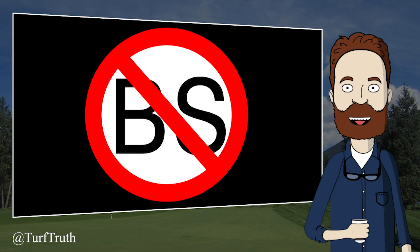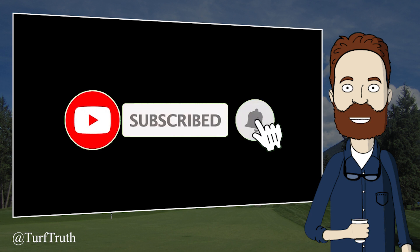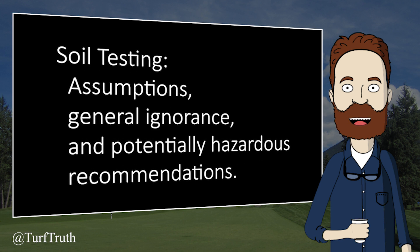Hello and welcome to Turf Truth where we look at claims in the turfgrass industry and ask, are they true? If you're new to the channel you may like to subscribe to be notified of new content. Today we are looking at a video that attempts to explain soil tests for turfgrass. This video contains assumptions, general ignorance, and potentially hazardous fertilizer recommendations.